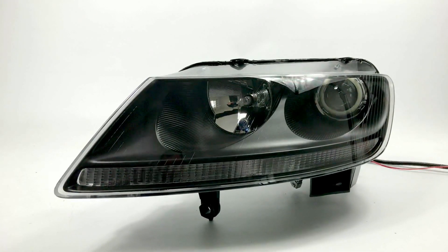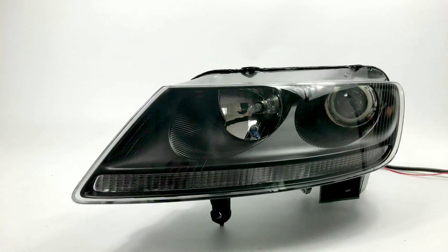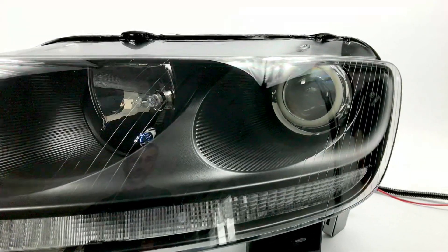We just wrapped up our first Volkswagen Phaeton headlight. You don't really see any of these around — I kind of forgot they even existed. But we had a customer send over a brand new set from a Volkswagen dealership.